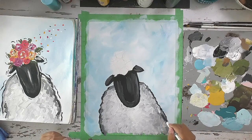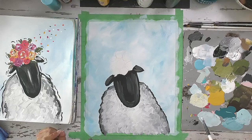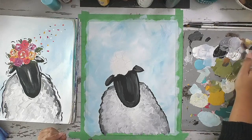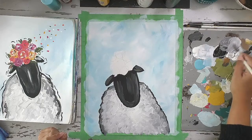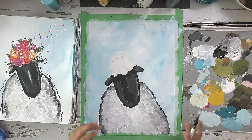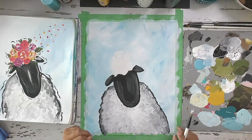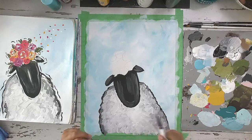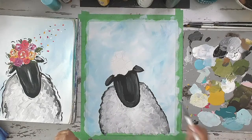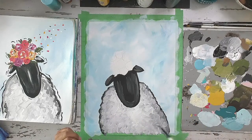I'm just adding white to my brush now — dipping it straight into white — and because I still have gray on my brush, I'm creating lighter shades right on my paper without mixing anything on my palette. He's already looking so fluffy and cute. You can do small little squiggles to create fun little fluffy bits. If at any point an area got too dark or too light, let it dry and come back to lighten with more white or darken with a little more gray.